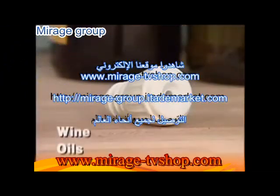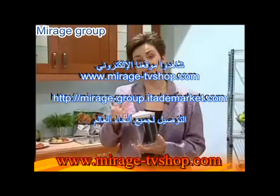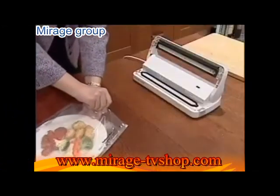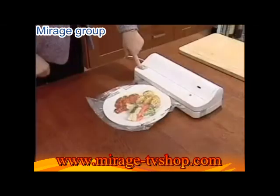Also included is a bottle stopper for wine, oils, and other liquids. Vacuum sealing extends the life of your food by removing nearly all the air in a container. One of the greatest benefits of the Food Saver Compact 2 is that you can save entire meals or leftovers right on the plate.